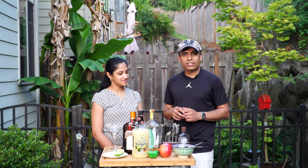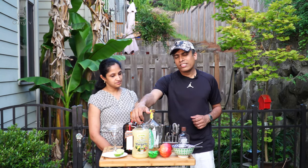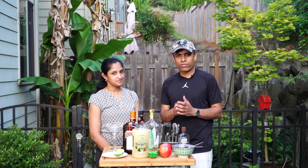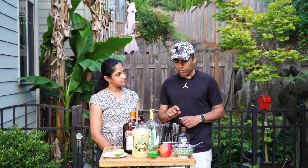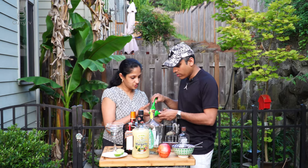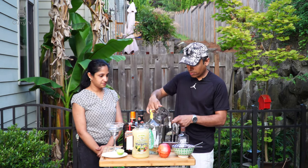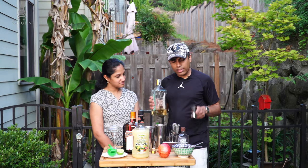The next thing you need is lime — about one fourth of a lime. It depends on how sour your margarita mix is. If the margarita mix is already sour, you don't need much lime juice. Here I'm going to use one fourth part of lime juice.